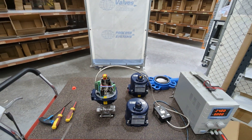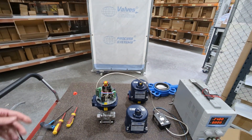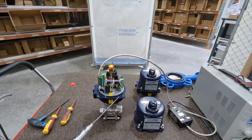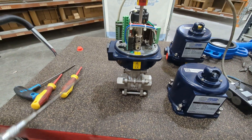Here we're looking at our electrically actuated three-piece ball valve. It comes as one unit but realistically it's two components: a three-piece stainless steel ball valve and an IP67 electric actuator. We'll cover a few features of each and then talk about the combined unit and show it operating.